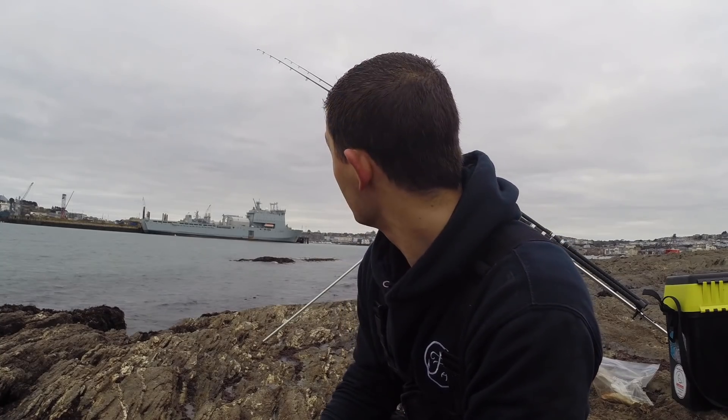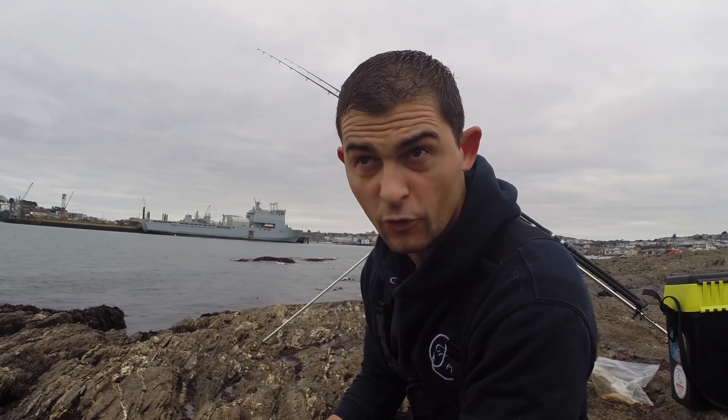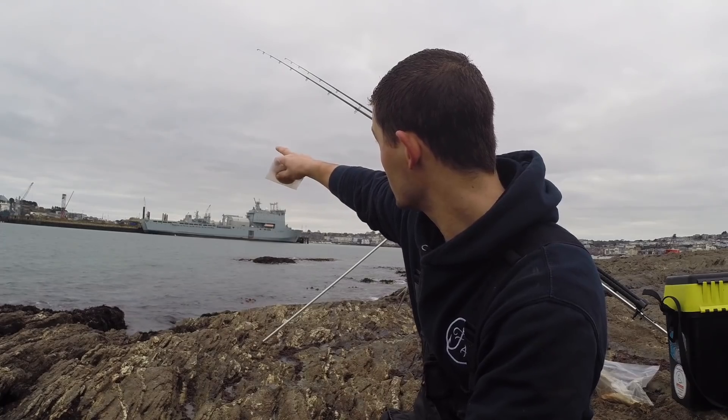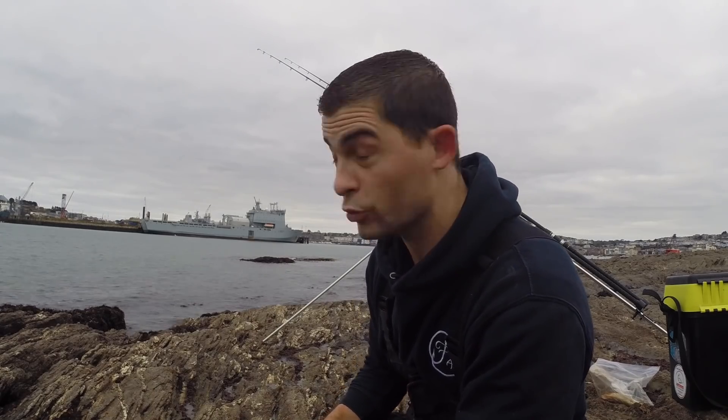Hello and welcome back to the Fish Locker, out on the rocks at a well-known rock mark. The idea was to come down today to fish with floats for garfish and mackerel, while the wind is still in our face. So I've stuck two rods out — one at about 100 yards with frozen mackerel on, trying for a thornback or a bullhuss until the wind dies down.